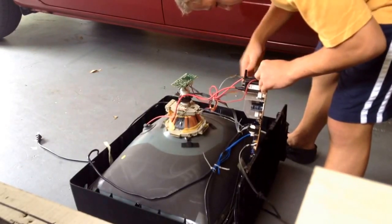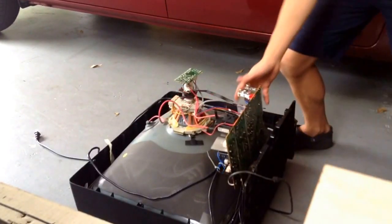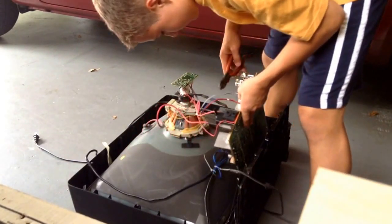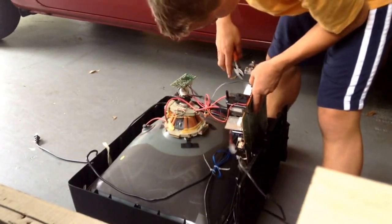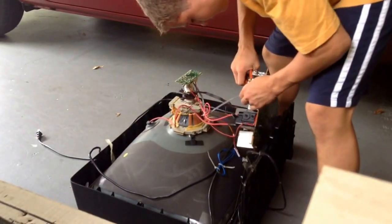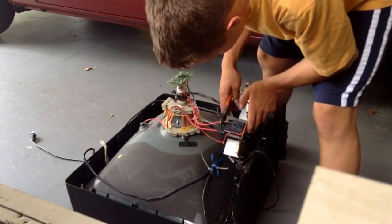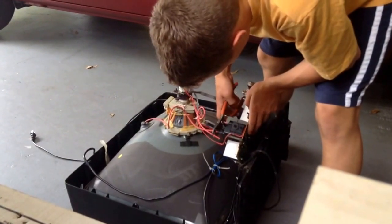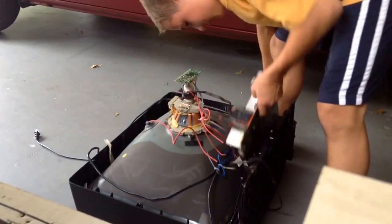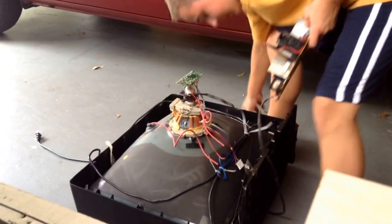I'm trying to pull out whichever cords I can so we can take this board out. They're after me — they saw that I stole their garbage. 'You are under arrest, citizen, for stealing people's garbage.' First of all, this thing is awesome. This is literally everything I do — taking apart stuff.